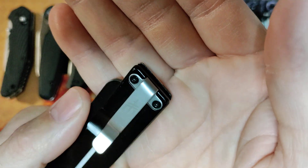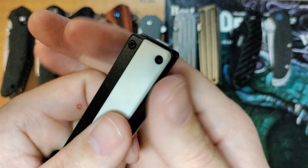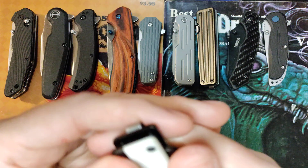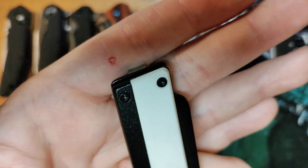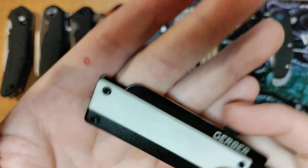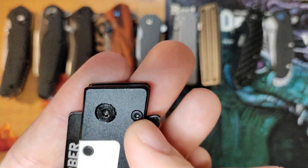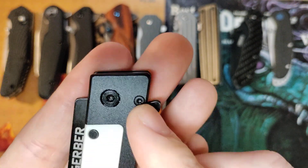They're Torx heads on both sides, so you've got to have two drivers. And of course, immediately, one of the drivers slipped and bit me right here, which I'm still kind of angry about, not going to lie. I got one screw on each side of this thing worked out, and then I went in on this one and it's locked in there so tight that it won't move, and I'm not about to strip driver heads out trying to deal with this.